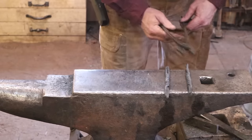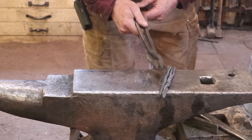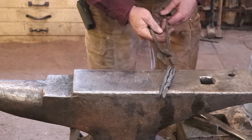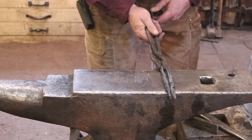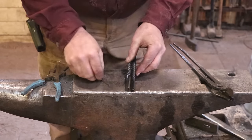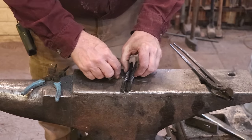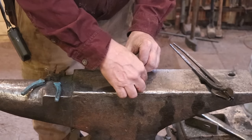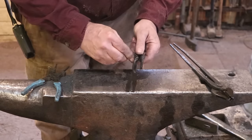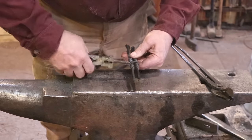Now we want to forge weld these side by side. I'm just going to forge weld the ends - I don't want to forge weld the twist because we'll really mash it and destroy it if we do that. We are going to flatten it before we're done, but to start with I just want to get the ends forge welded. To help guarantee that these will stay together, I'm going to wrap them with some baling wire, kind of back in the middle so I don't just burn the baling wire off while coming up to forge welding heat.